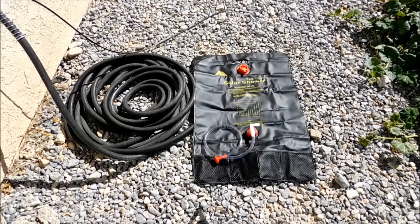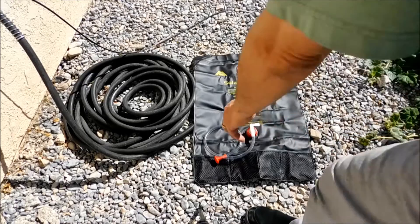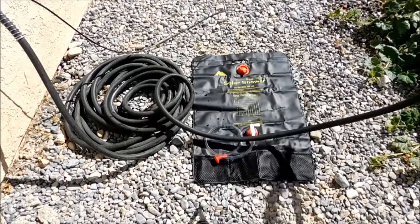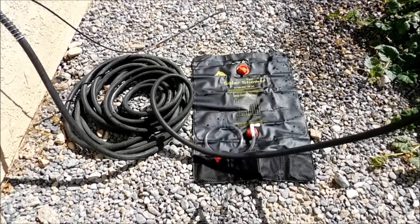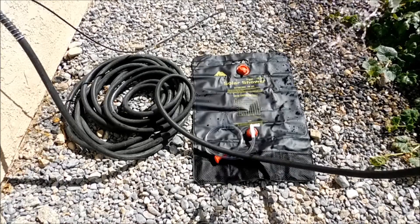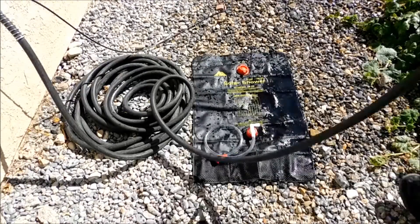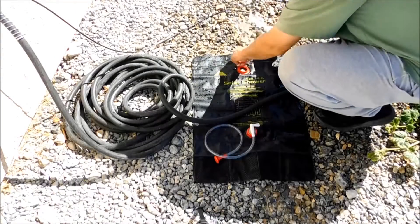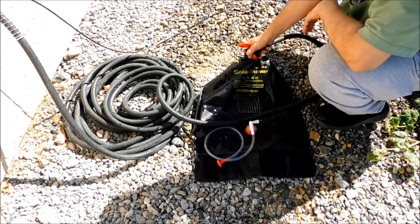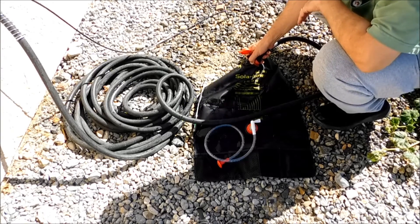We're outside. I've got the bag set up. I'm going to run the water a little bit because inside that hose the water is probably scorching hot by now, so we want to start with cold water. It's about 102 degrees just from sitting out here overnight. Now we've got nice cold water. We're going to fill this up — try to keep it as clean as possible. You can fill this any way you see fit, whether it's with your stored water or whatever.